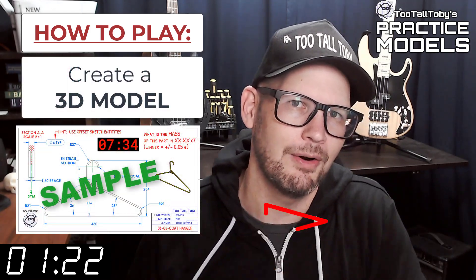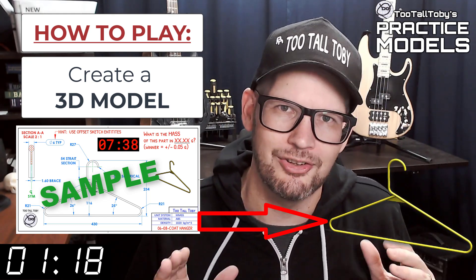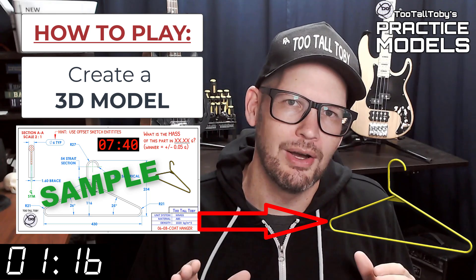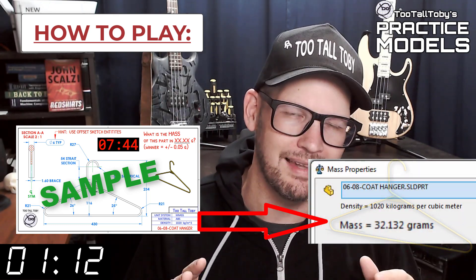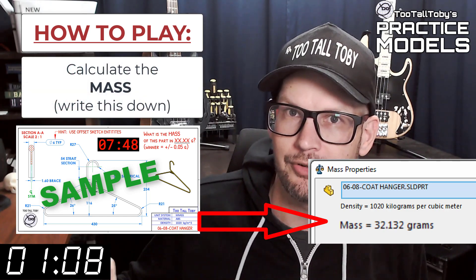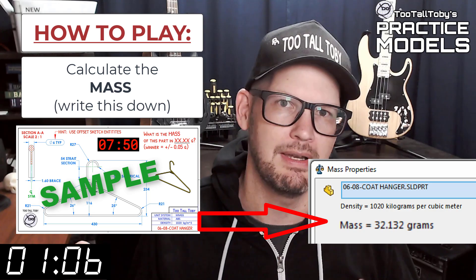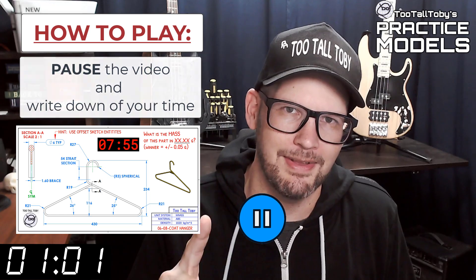When this timer goes to zero you're going to begin creating your 3D model. Once you get done creating that 3D model, you're going to go into your mass properties tool and determine what is the mass of this part. You're going to write that value down — write it down on a scrap of paper or do a copy-paste into notepad. Write that value down and then pause the video.